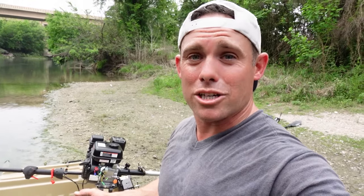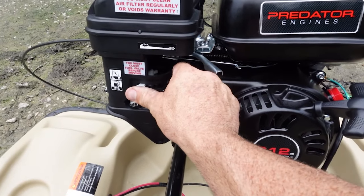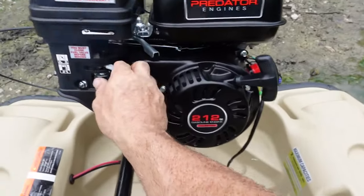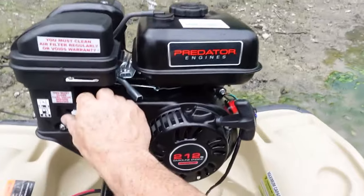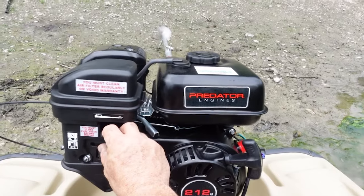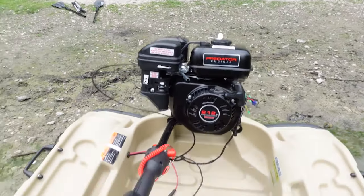It's air-cooled and this thing is going to fly — it's already a crazy little boat. Just like starting a lawnmower engine, choke is on — let's see if we can start this thing. Tell me that thing ain't gonna go flying down the lake.